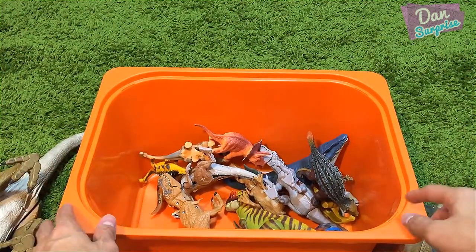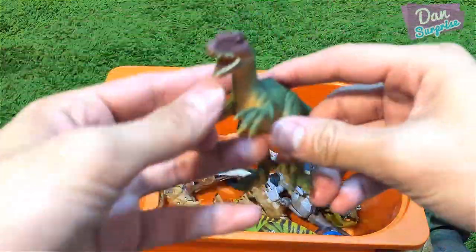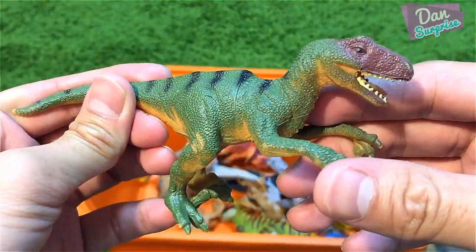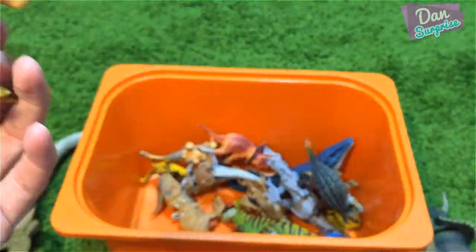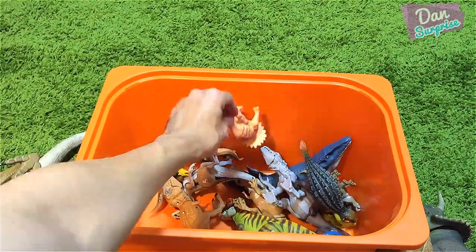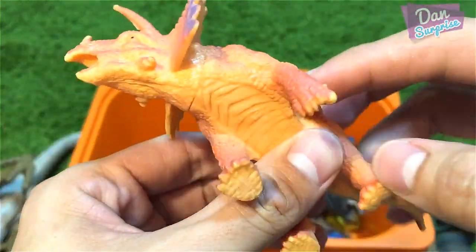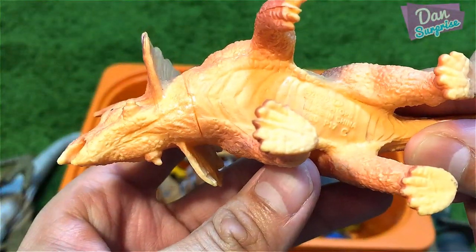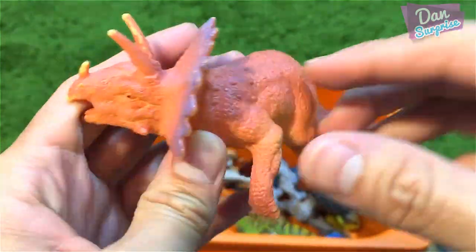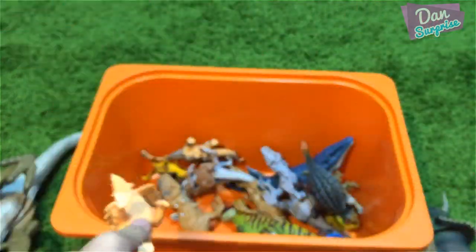Next we have another raptor, similar to the one we've already seen. Then a small triceratops — this is actually a bootleg version from Animal Zone, the in-house brand of Toys R Us. Not the best looking triceratops.